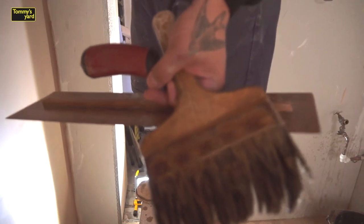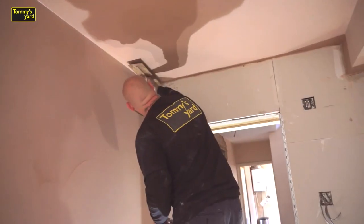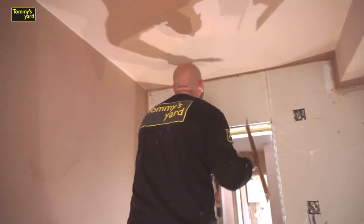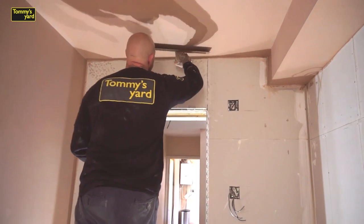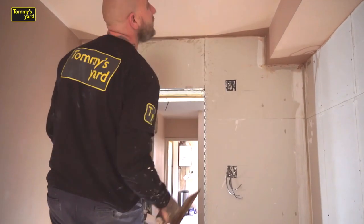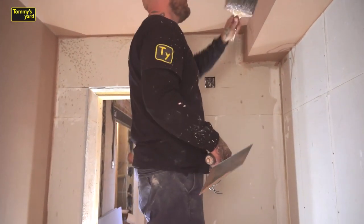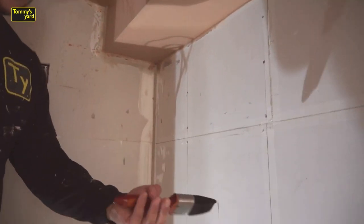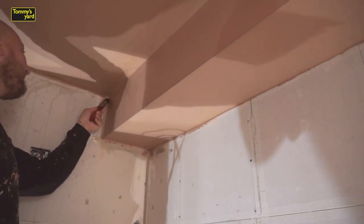Always try and keep your hand on your trowel as dry as possible, because what you end up doing is creating blisters and calluses, so just keep drying your hand all the time. I always use my left hand to grab my water brush because that's the hand that gets wet the most, and I keep my right hand as the one holding the trowel all the time. If you're left-handed, just swap over.